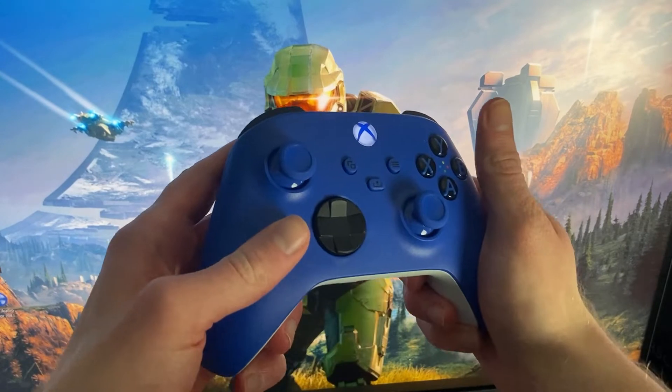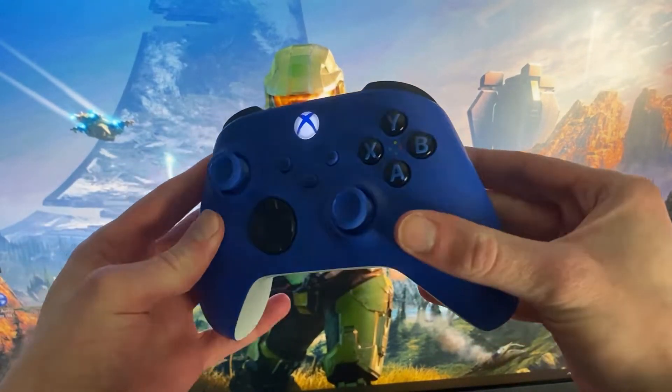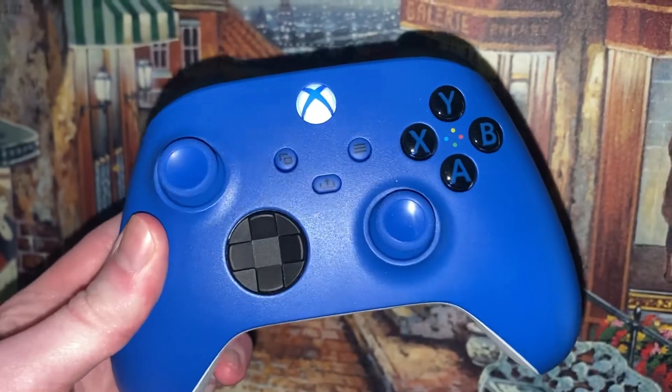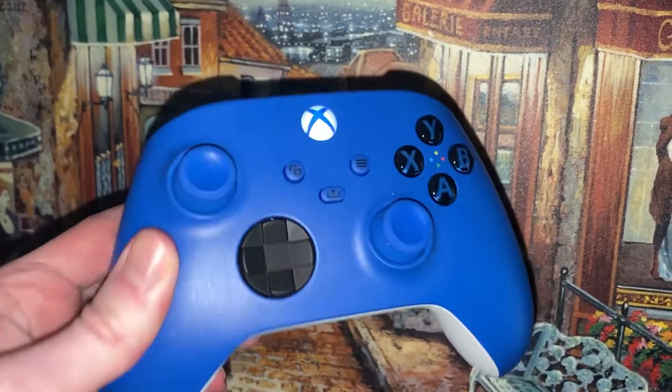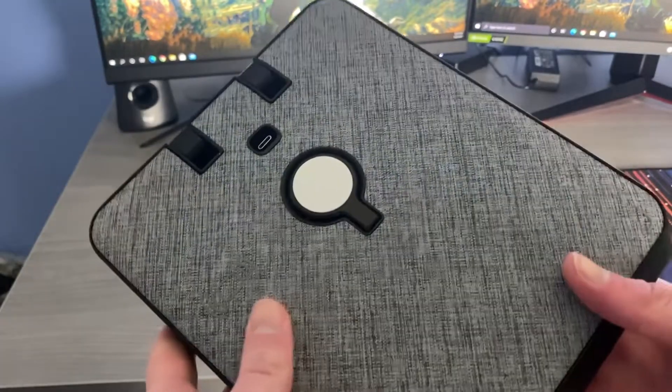Finally in that area, I have my controller. I use the Xbox Series controller — I love the color combination, it kind of matches the blue of my channel. I prefer the offset sticks over Sony controllers, although I'm a big fan of the DualSense controller as well.